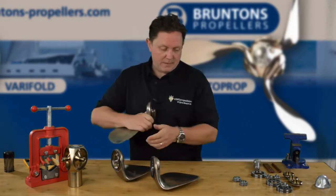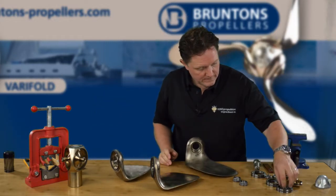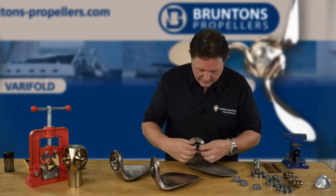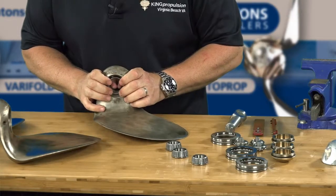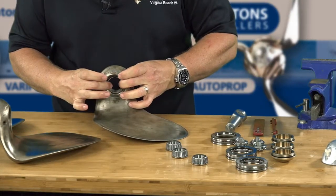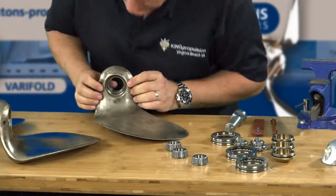We'll just do one more — the final one. Again it's a little difficult working backwards on camera, but if you're more gentle you can see the easier it goes in.